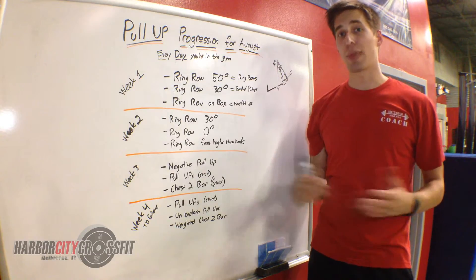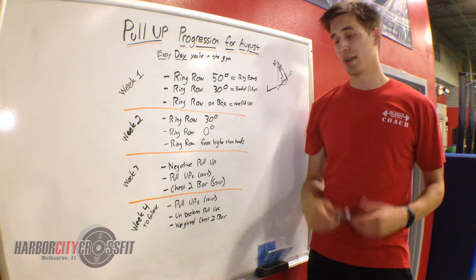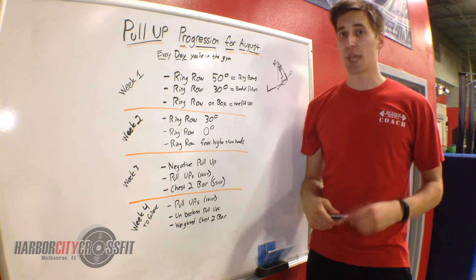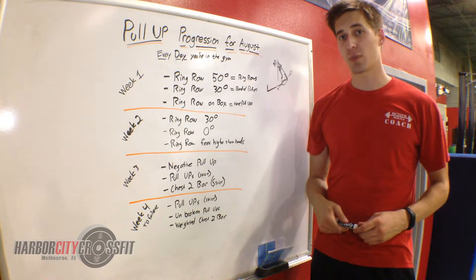If you currently are doing band-assisted strict pull-ups in your workout, you're going to be doing as many strict pull-ups as you can. You should be seeing some improvement at this point, having done ring rows for the last two weeks.